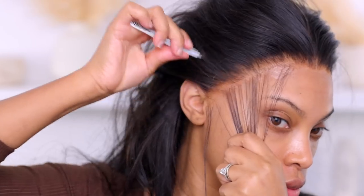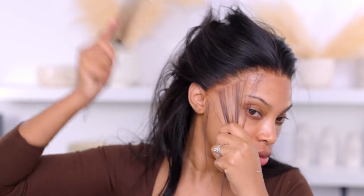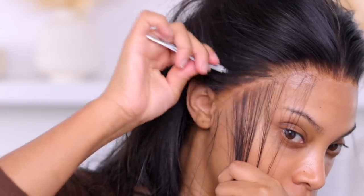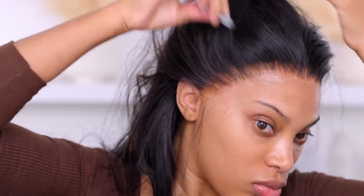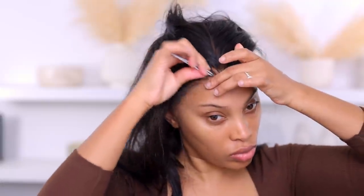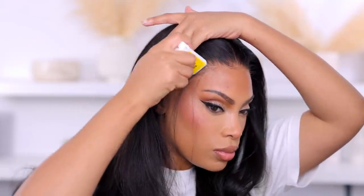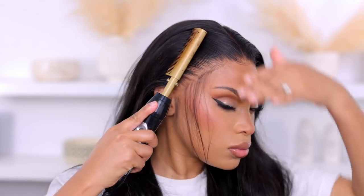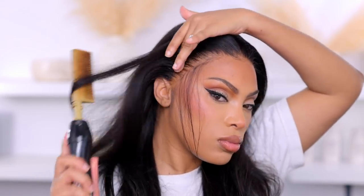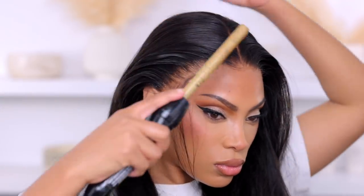With the wig all glued down now, the hairline looks good but I think it could look a little better, so I'm going ahead and tweezing some more. You could leave it as-is because it looks pretty good, but I want more of that scalp look. I'm going in with my hot comb to flatten the hairline. Are you seeing that scalp? She is giving scalp!